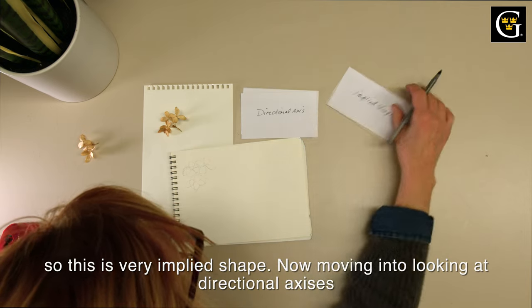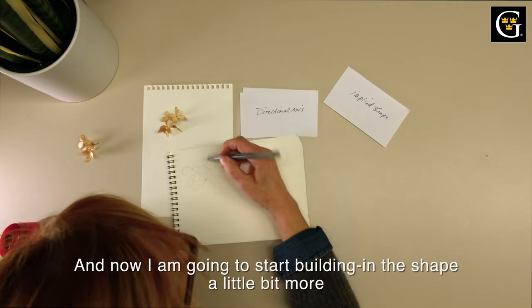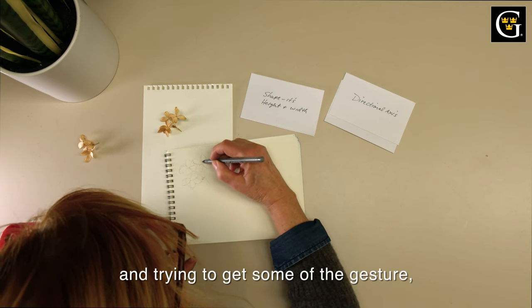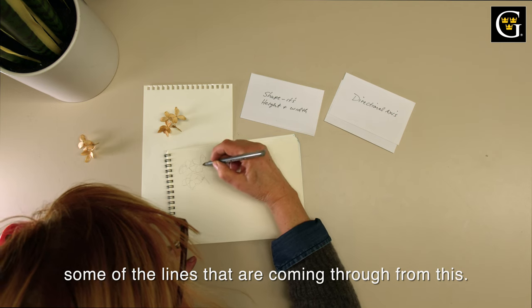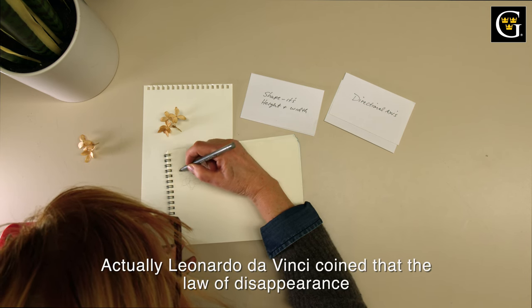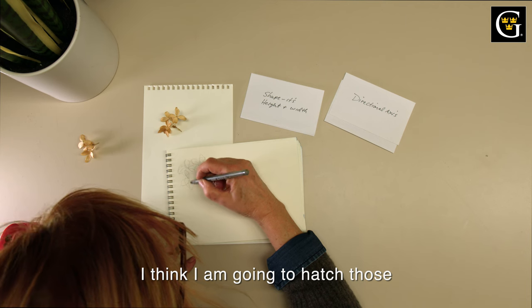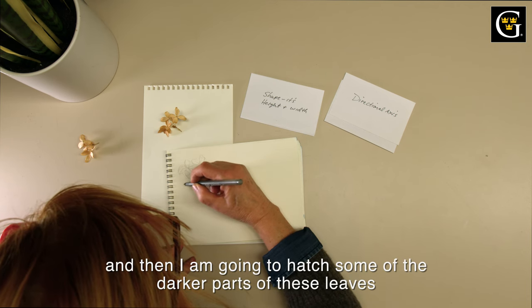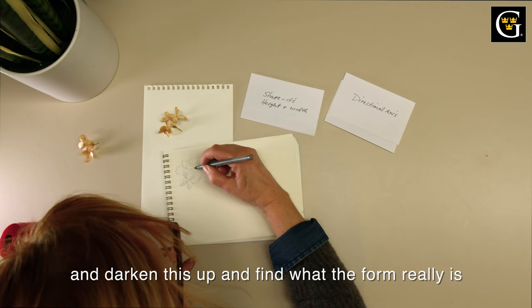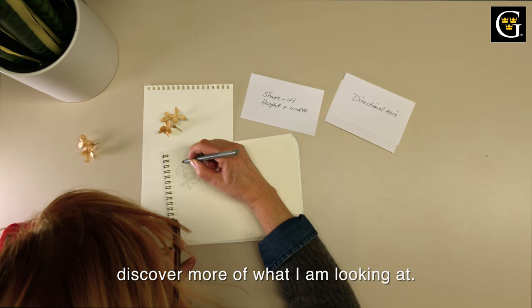This is very implied shape. Now moving into looking at directional axis, like this little branch and this tiny seed here. Now I'm going to start building in the shape a little bit more and trying to get some of the gesture, some of the lines coming through from this. As things move behind, they disappear — Leonardo da Vinci coined that the law of disappearance. There are a few of those leaves disappearing. I'm going to hatch those, and then hatch some of the darker parts of these leaves, and start to pull out more details and darken this up and find out what the form really is.